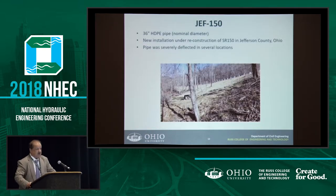One of the pipes we had to look at was in Jefferson County — Jefferson 150 on State Route 150. It was a 36-inch HDPE pipe that was severely deflected in several locations, and in some places it was even torn or cut. The deflection was so much that ODOT would not allow re-rounding for that pipe, but the contractor went there and did it anyway.